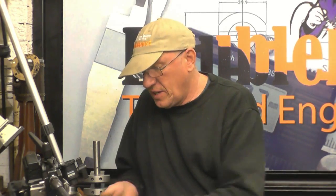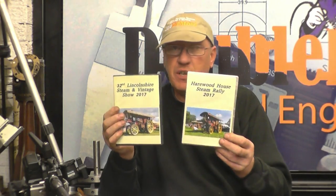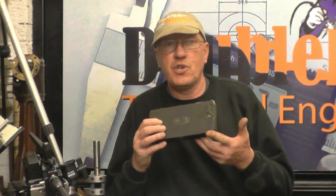Peter also sent us two DVDs that he's produced himself. I've watched these — the content is good and the quality is excellent, so Peter, thanks very much, that's most appreciated. If you want a chance at winning this micrometer, all you have to do is send me an email with your name. Your name goes into the bucket, and if it's drawn out I'll post it off to you anywhere in the world completely free of charge. It's just my way of saying thanks for all the help and support over the years.